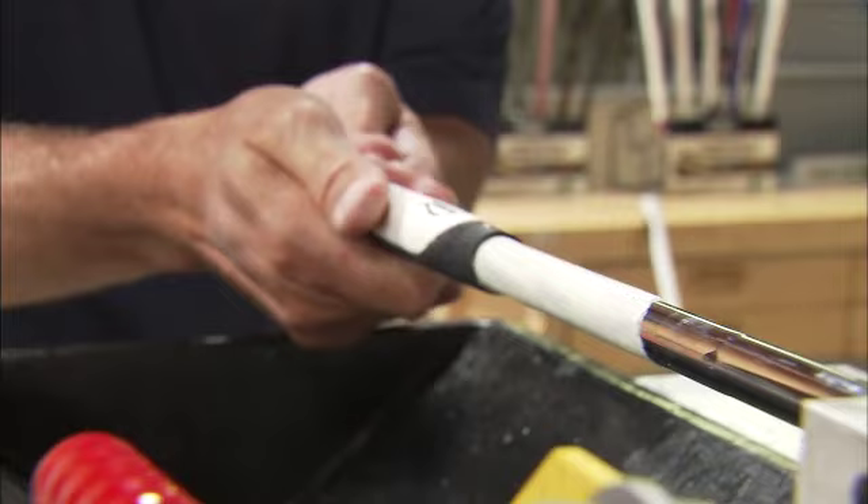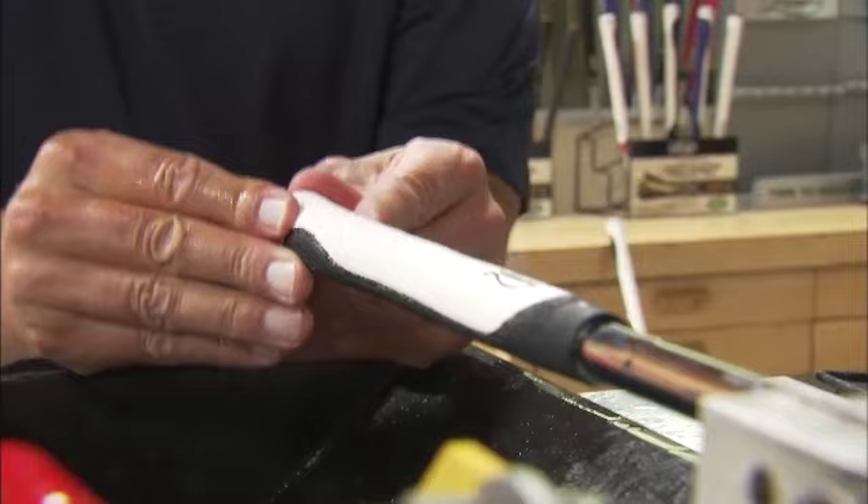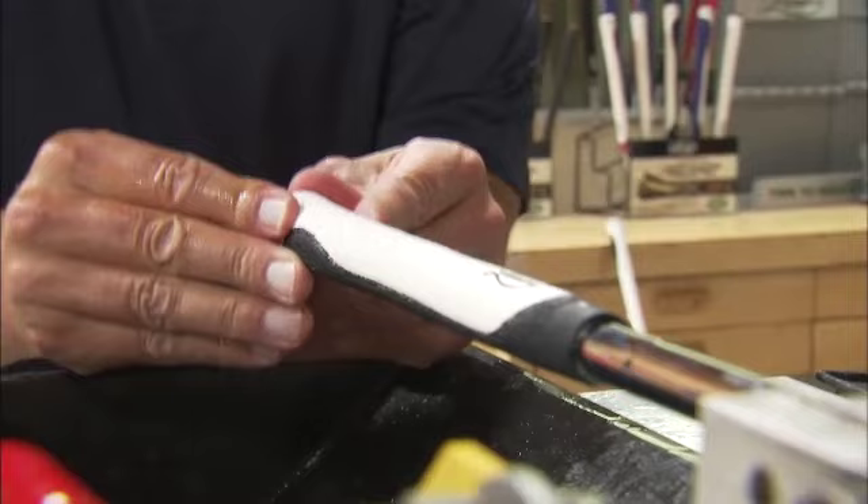From here, when you're installing the grip, it's really important that the grip slides on very easily so you don't distort the on-shaft dimension. Make sure the butt cap is sitting into the shaft itself, and then you're ready to go. I would give the grip about 30 minutes to dry off, and it's ready for play.